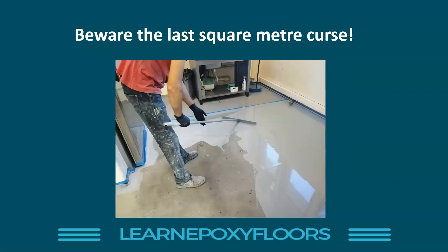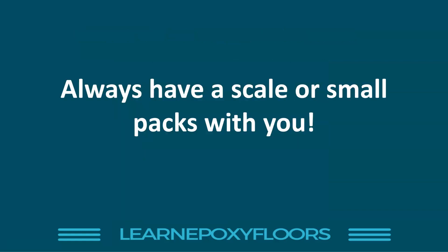Beware of what I call the 'last square meter curse.' This is when you've finished a big flooring project and you've got just one last square meter to coat. You don't want to open a full pack for just one square meter, so people take a little bit of the A component and a little bit of the B component and mix them together — or even worse, add some solvent to make it stretch. What you end up with is that last square meter looking like crap because it doesn't have the right mixing ratio.